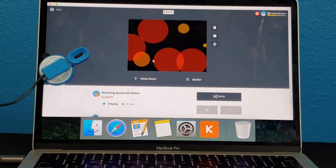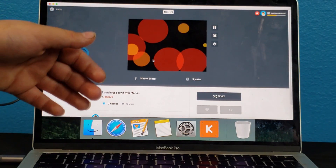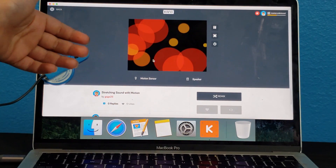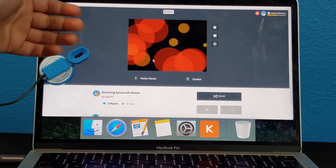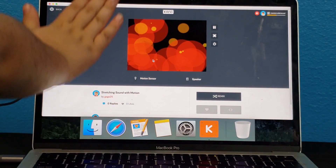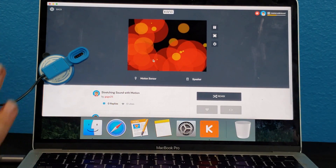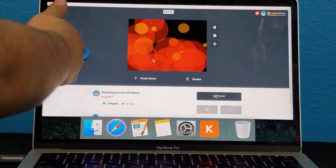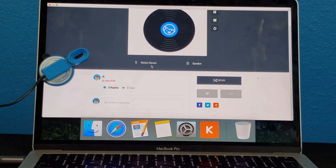This one is stretching sounds with motion. Oh, look — I'm a DJ.